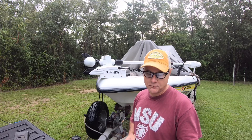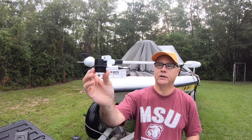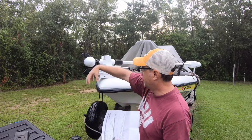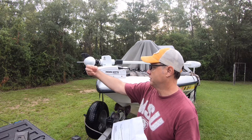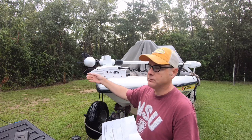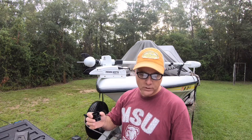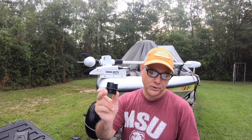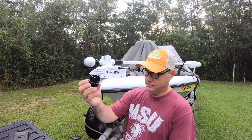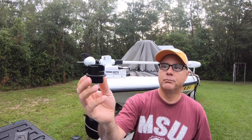Today we're working on the Minn Kota. This little piece right here broke on it — it's called the liner output tube lift assist. What it does is lock the trolling motor from turning left and right freely. Right now it works, it just doesn't lock, but it will hold its position. It's just a piece of plastic, nothing to it.